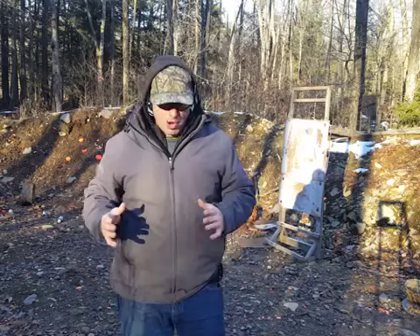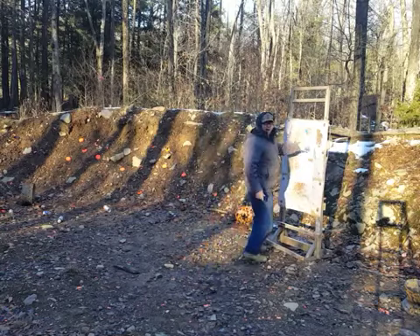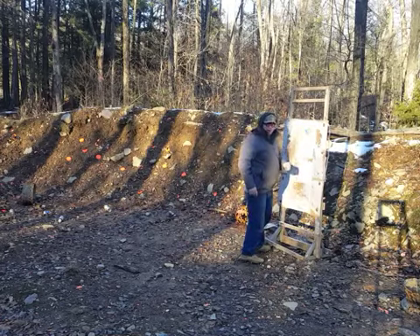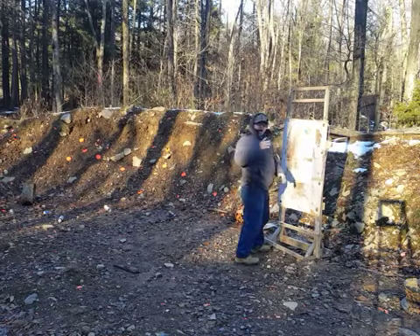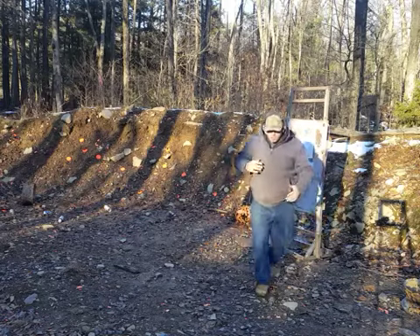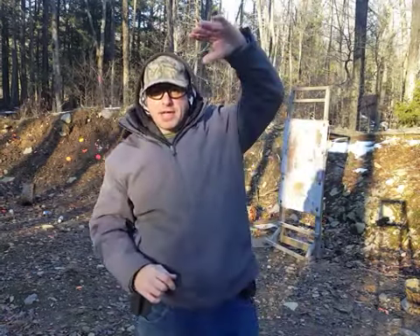Let's get into close grappling range and look at some options. At grappling range, there are two things that can happen: I'm either being attacked high or being attacked low. If I'm being attacked high, I want to pull out my gun and shoot low. Likewise, if I'm being attacked low because somebody's going for my gun, I want to guard low and bring the gun high and shoot high. One hand is always high and the other is low — the two hands are never on the same plane because you're going to shoot your own hand.